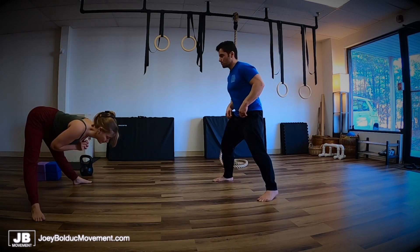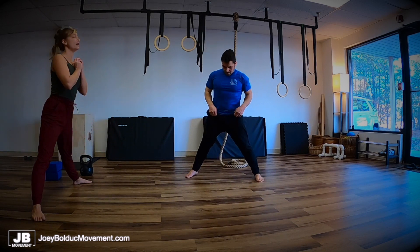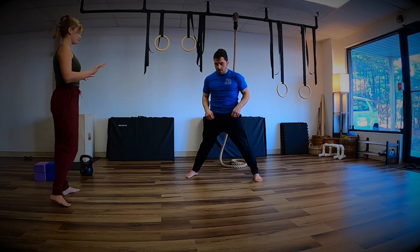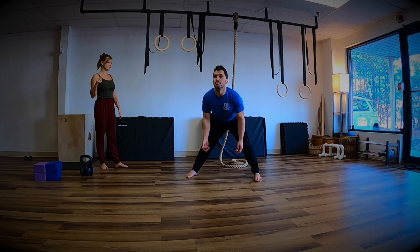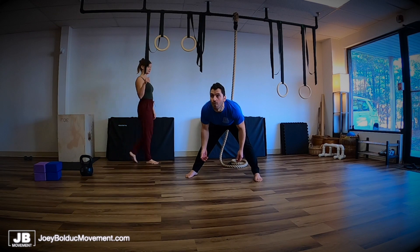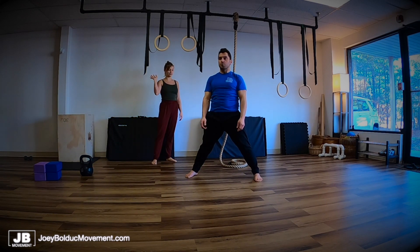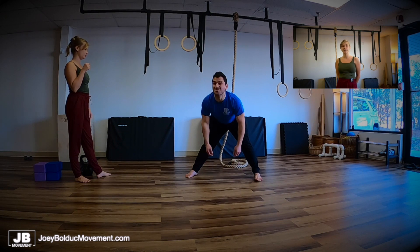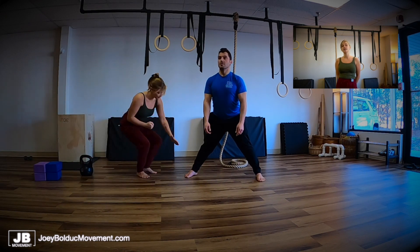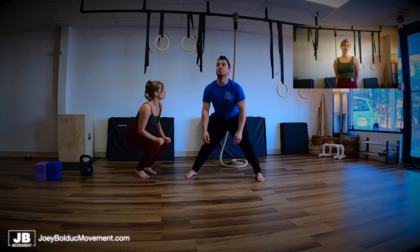We're just going to hinge from the hips, chest up, and you can have weight too. Bring yourself down. Now that we did single leg stuff, it should be pretty even. As we go down, just trying to keep even weight on both sides. Your back was flat — perfect. But not just pushing himself passively, making sure that he does have the strength to get into the position safely so we can avoid strain.